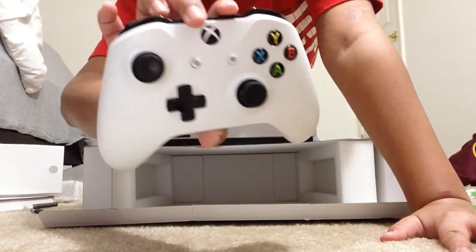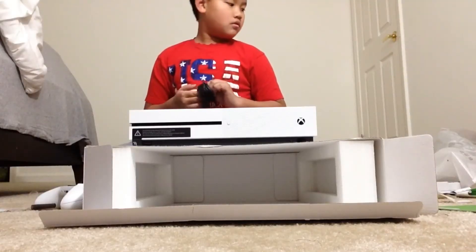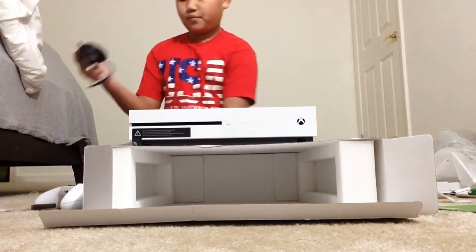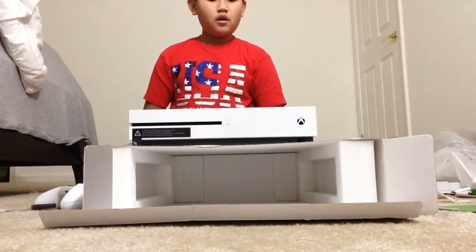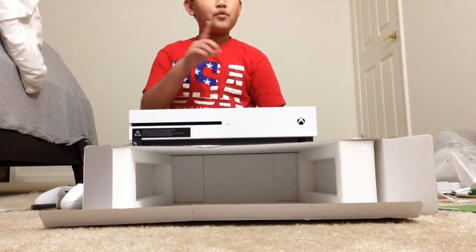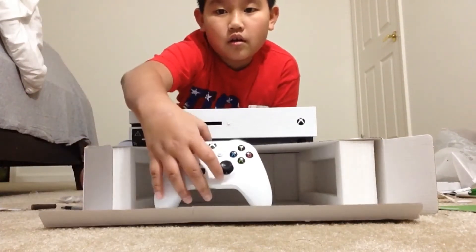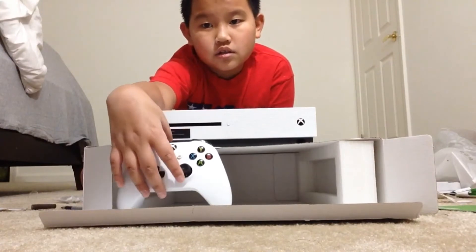Look at this. I have two things set up. Don't have a TV in my room yet, but that will happen soon. Let me try to get a setup here.